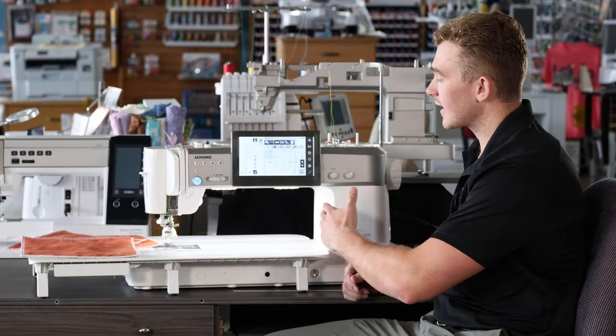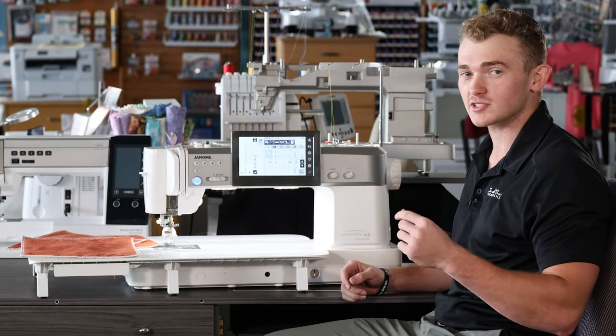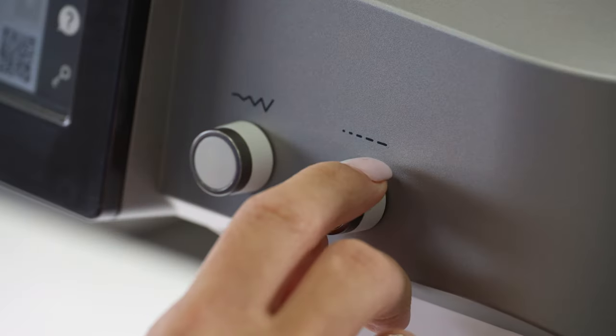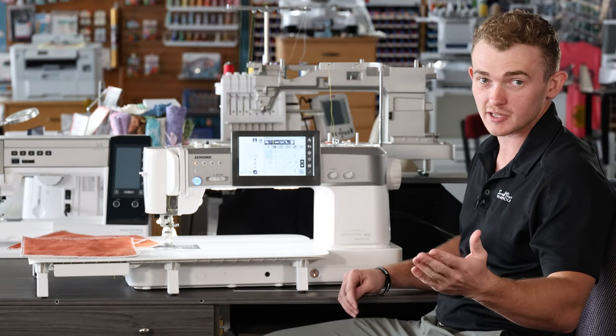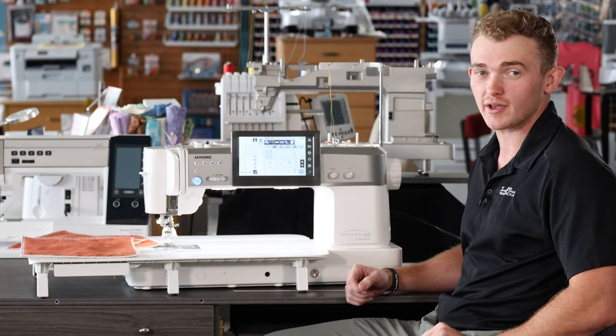On the M8 we have a nice large seven-inch screen, but what I love about it most is just to the right of the screen are our stitch adjustment knobs. They make it super easy to go from zero millimeters to nine millimeters and change my stitch length at whatever rate I want to.